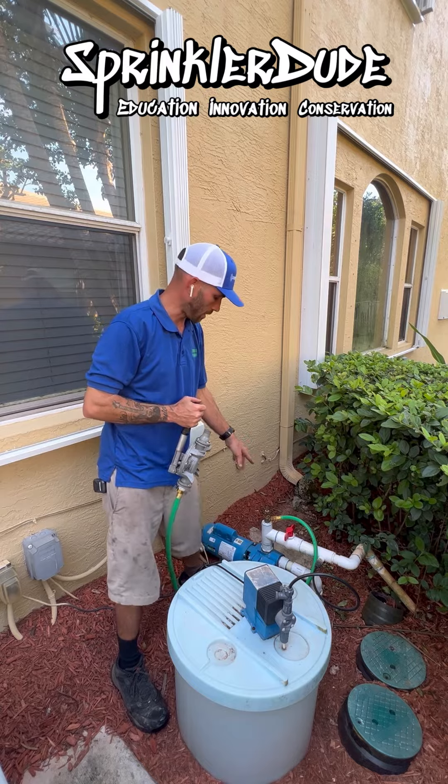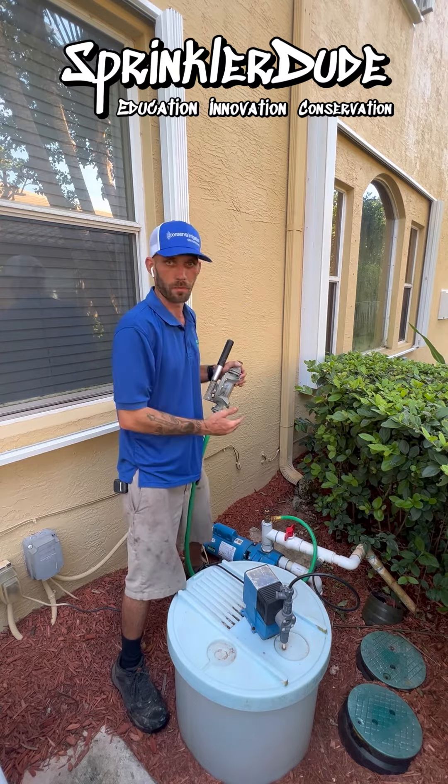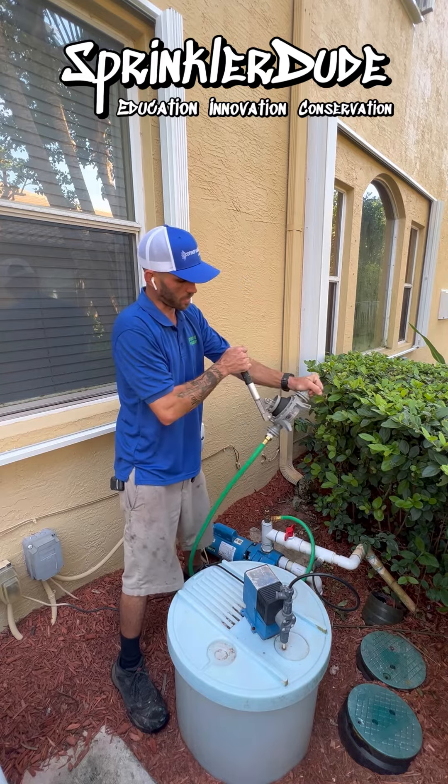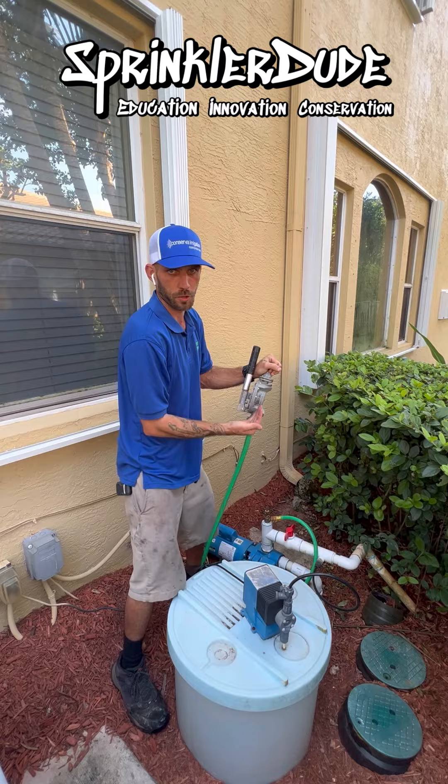Once we got this nice and tight connected, we can use our guzzler to manually draw the water up from the well. Every time I pull this out, it's pulling water up. Every time I push, it's pushing the air out.